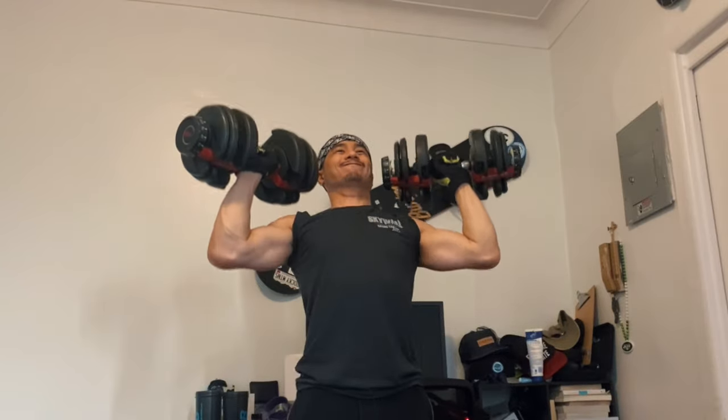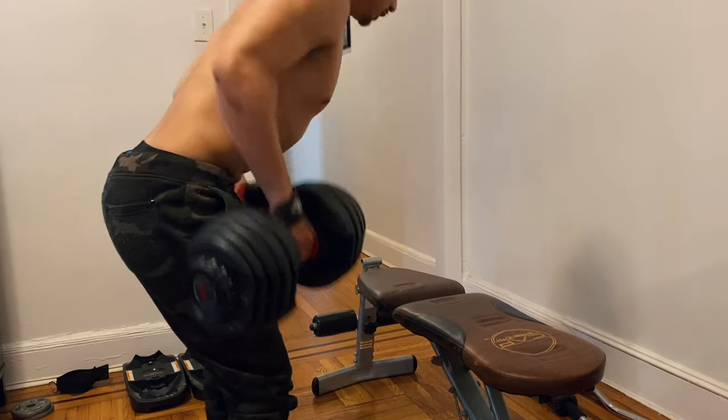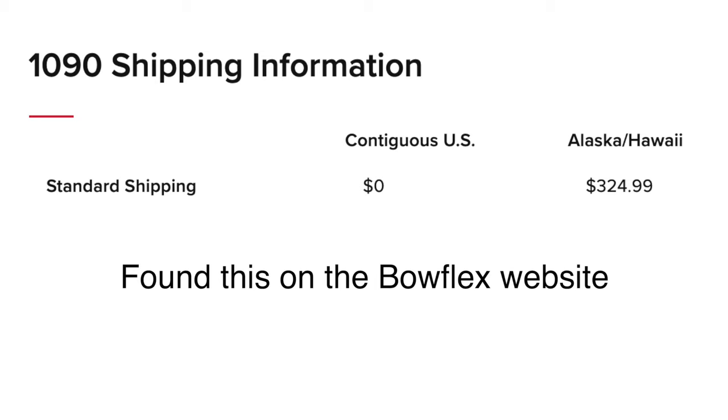But if you're only working out at home maybe once a week or once in a blue moon, then the 552s are still great — you can just use them, get a crazy pump, and call it a workout. If you have a dedicated home gym and you're working out there full time, never going to a gym, I would definitely invest in the 1090s because it goes up to 90 pounds. It's a bigger investment — when I looked on the website I think it was about $760, and I don't think that includes shipping.